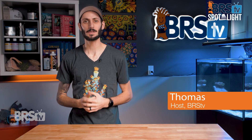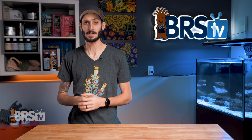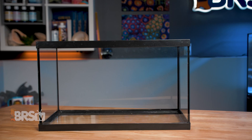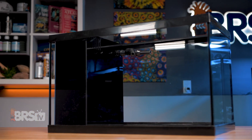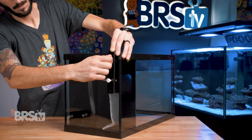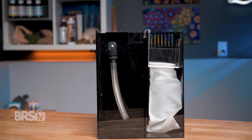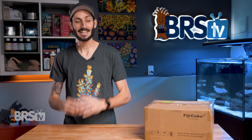Hey, it's Thomas here and today we're going to be checking out Fiji Cube's all-in-one standard aquarium drop-in kit. If you want a super easy way to convert your standard glass aquarium into an affordable all-in-one system with a pre-built drop-in solution that doesn't require any silicone or tools to install, provides surface skimming, mechanical filtration, space for your preferred media, and a place to hide equipment like your heater or ATO, then check out Fiji Cube's all-in-one drop-in kit.